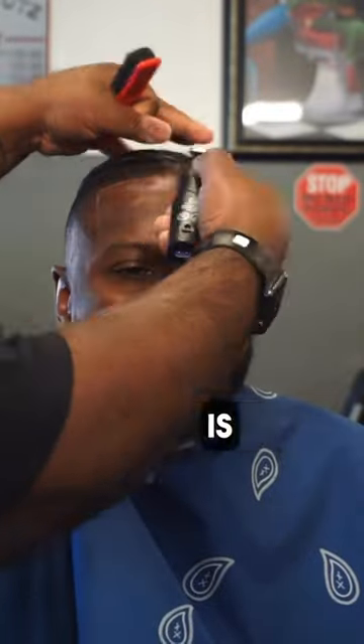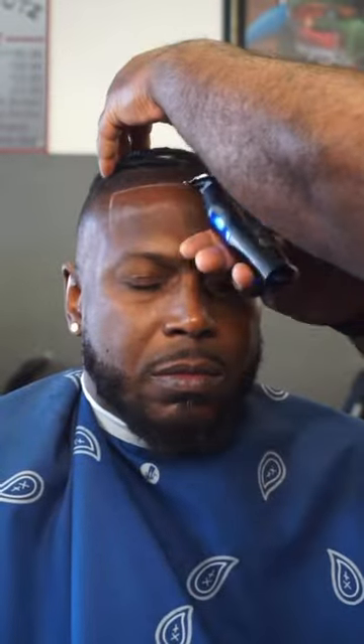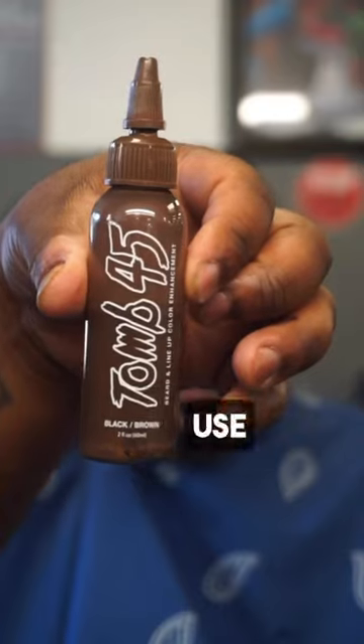So what we're doing in this video is just showing how I apply the Her Illusion. First, I'm going to line them up — you see that thing crispy. And yes, I did use spray.